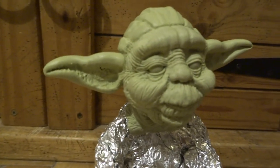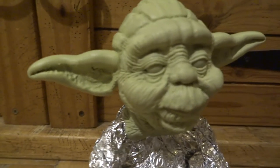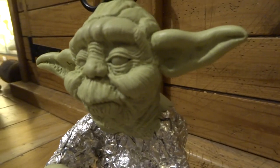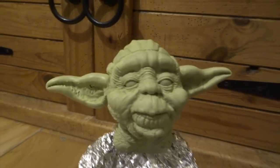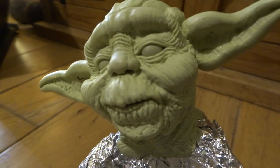I've also added a big dome of Milliput over the top of his head and then I've just pressed the main ridges into that. There are two thin bumps at the top of the head, and those are just made by rolling two thin sausages of Milliput, putting them on the top and then just smoothing them in at the edges.